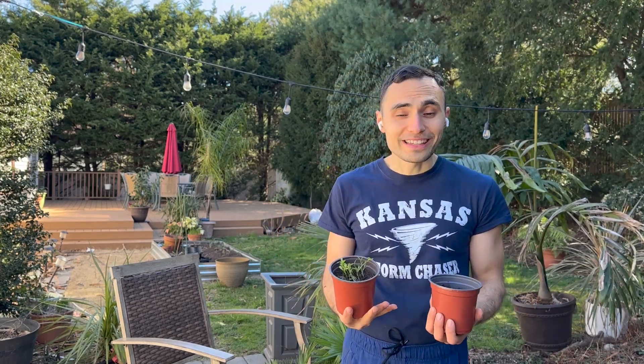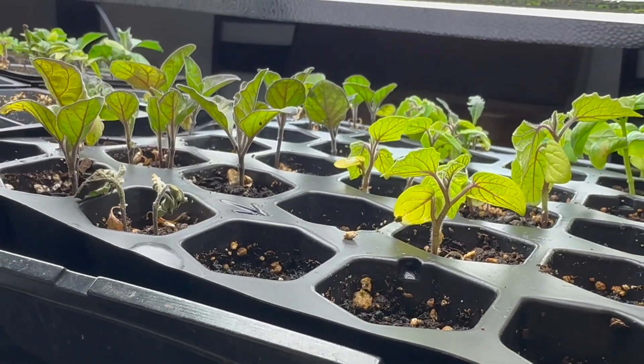Starting plants from seed can save you so much money and I swear it's really easy, but I have seen some common mistakes that could lead to failure.